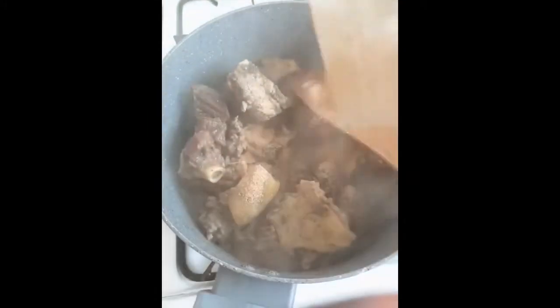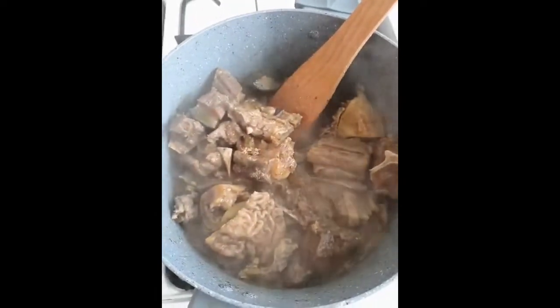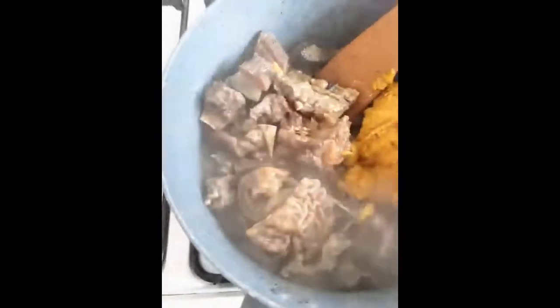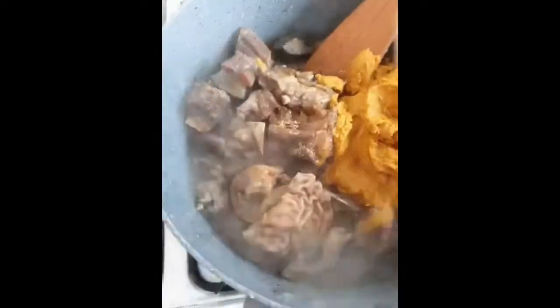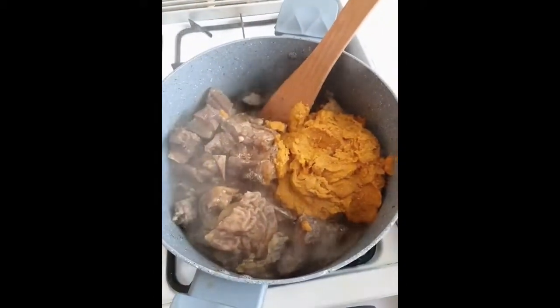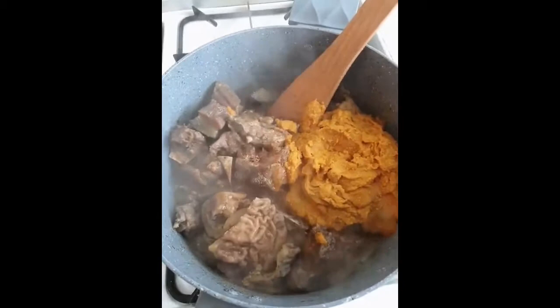My crayfish goes in. Most people don't know that you have to cook your banga — it's not ready straight away. So now what I do is pop in my banga to cook together with the meat, because the meats are not ready either. To add water, I just add hot, already boiled water into the tin, rinse it, and pour it in — that's the only water going into this soup.